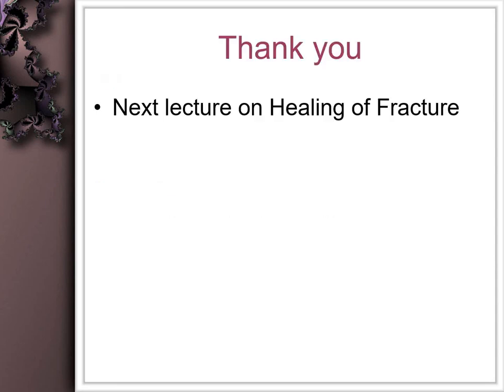Usually, excision of this area with induction of bleeding may stimulate bone repair. This concludes the discussion on healing of gingivectomy and extraction socket, with a note on dry socket. The next lecture will be on healing of fracture.